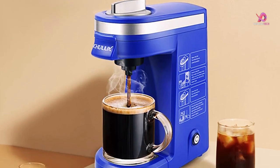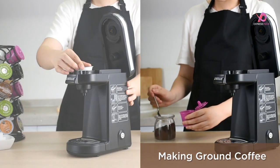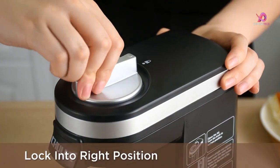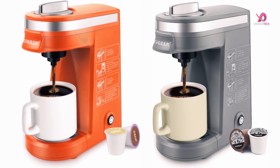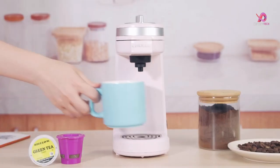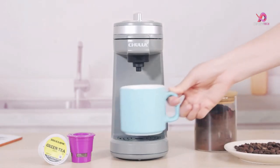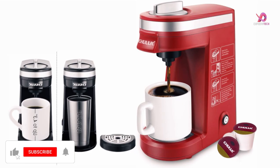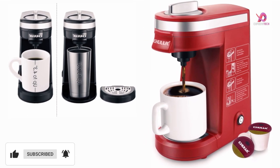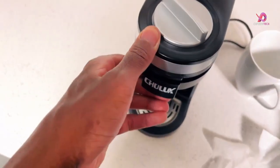Another fantastic feature is the built-in reservoir and removable drip tray. The water amount you pour directly corresponds to the amount of coffee that flows out, ensuring every cup is fresh without any mess or waste. If you prefer using a giant mug, remove the drip tray to accommodate mugs up to 5.3 inches in height. With its compact design and lightweight construction, this mini brewer is perfect for small spaces like kitchens, dorms, offices, hotels, and caravans. You can easily take it anywhere without compromising on great-tasting coffee when traveling.